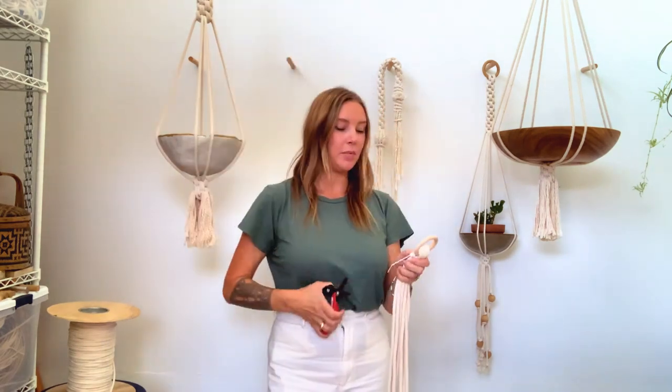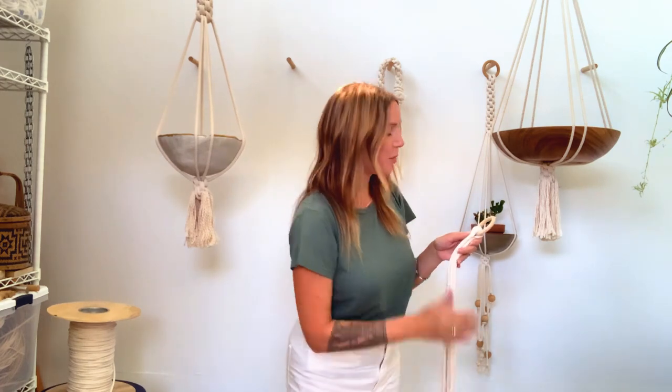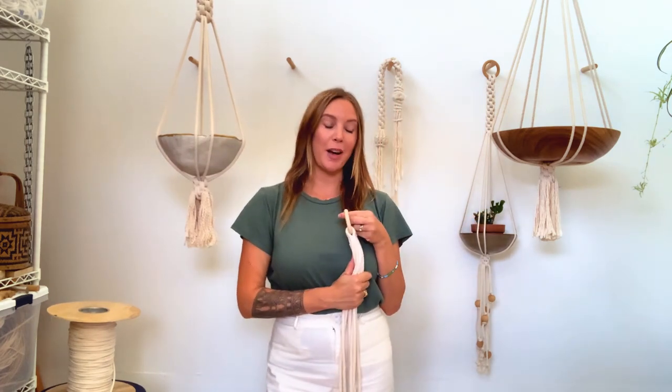Go ahead and snip that little tail off the zip tie. We're going to do this sitting down, so find a comfortable seat and we'll get knotting.